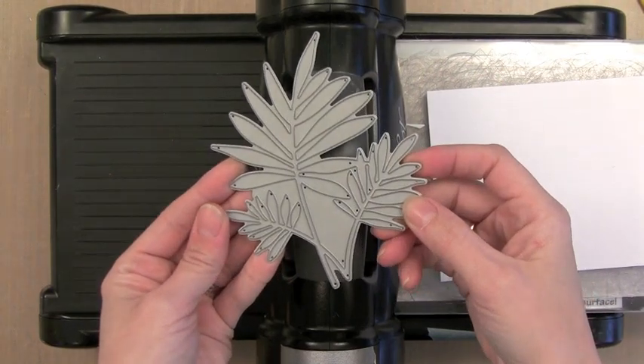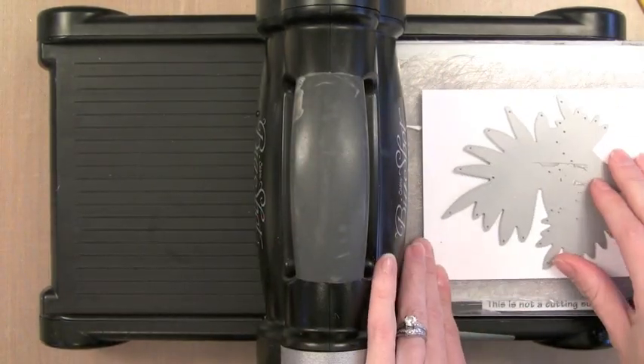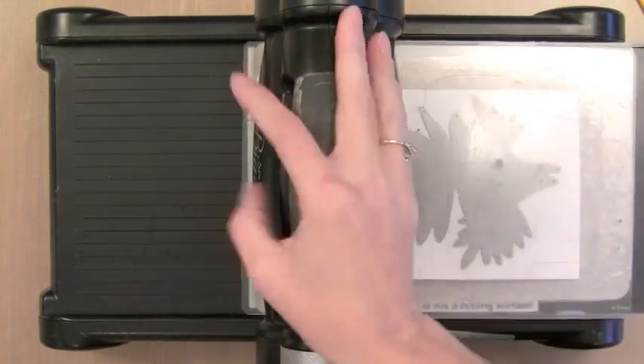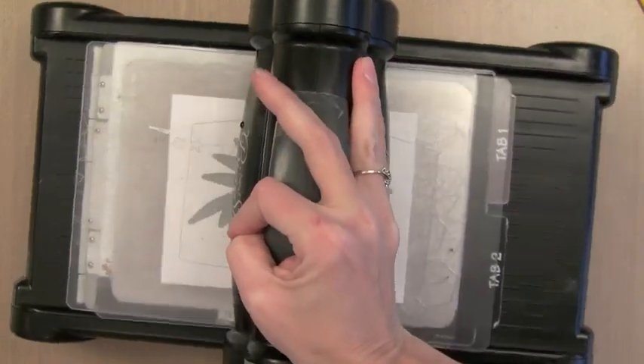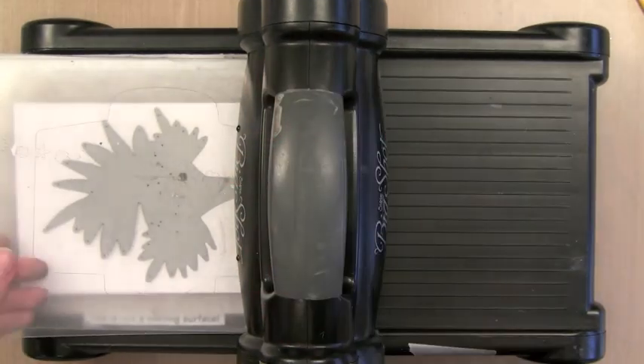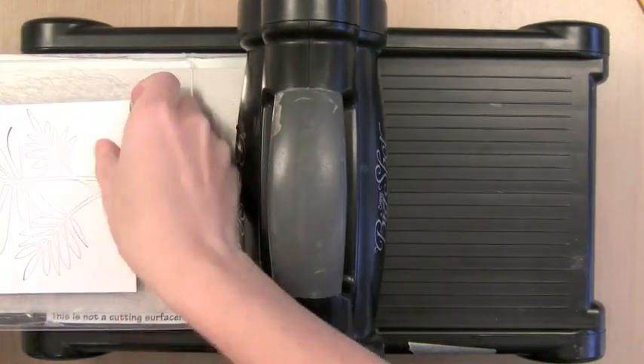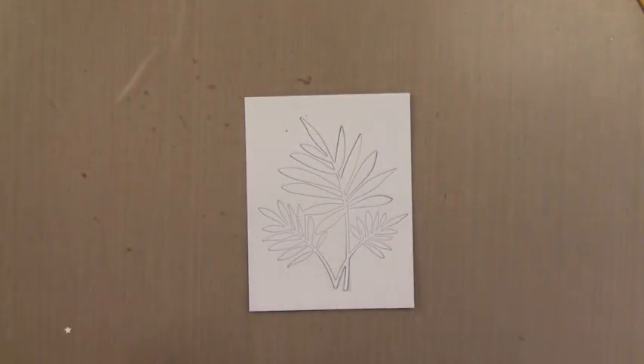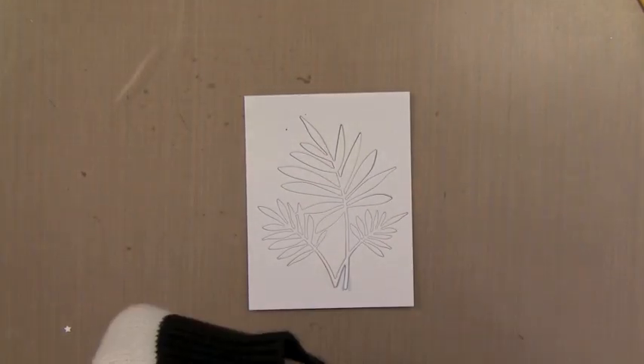This is the new Fern die from Hero Arts. I just love how detailed it is. I'm going to run it through my die cut machine with some Tim Holtz Distress watercolor paper. I'm using watercolor paper because I'm going to add a ton of water to this in a bit and I want it to be able to hold it. I'm going to keep the die cut in its negative space here — this just makes it easier when I go to ink it.